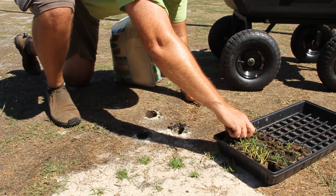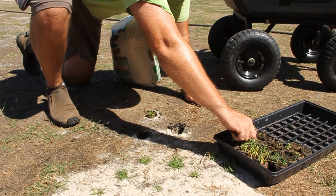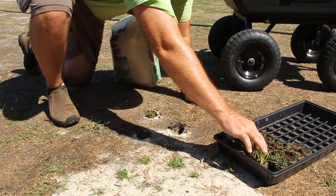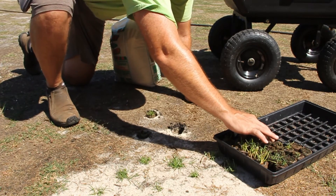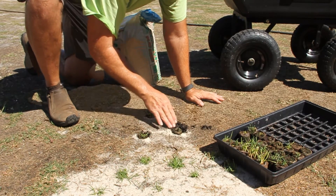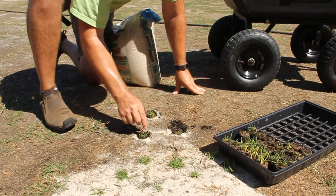Let's choose a plug and put it into the hole. I'll take one of these that hasn't grown as well and put it in. So now that I have the plug in place — plug and play.